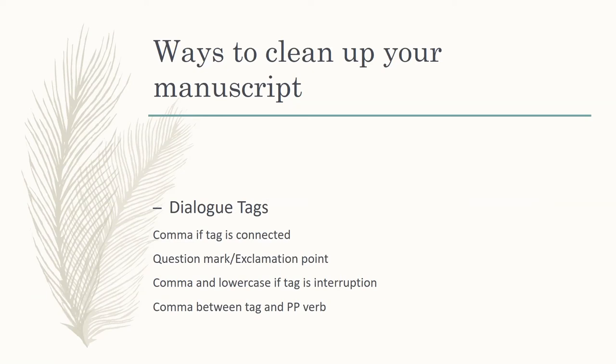That also extends to question marks and exclamation points. 'What are you doing over there? he said' — 'he' would need to be lowercase because that's part of the same sentence of the dialogue. It's not something that can stand on its own, so it would be lowercase because the thought continues. The same policy applies to exclamation points.